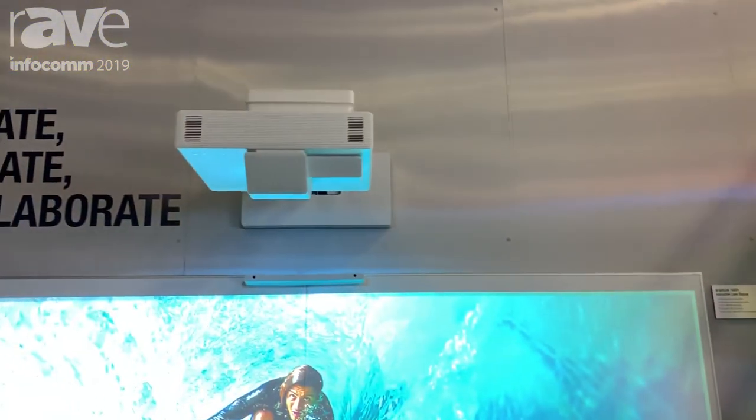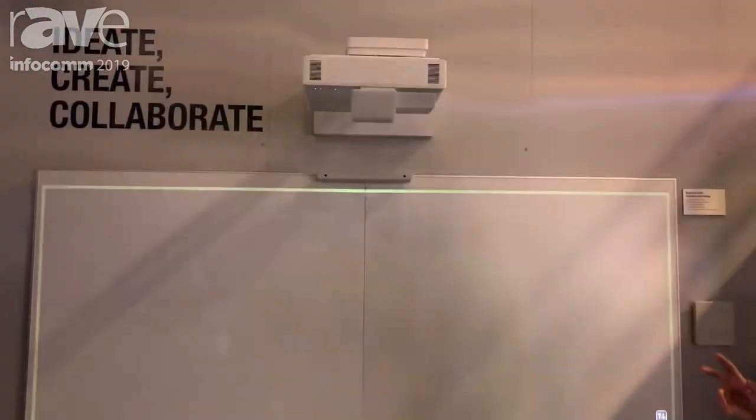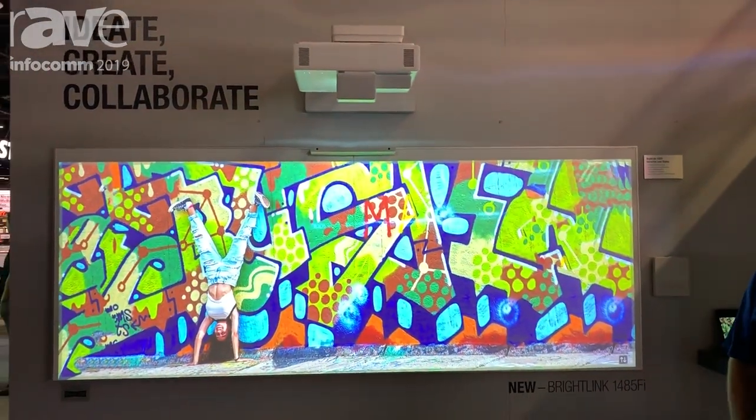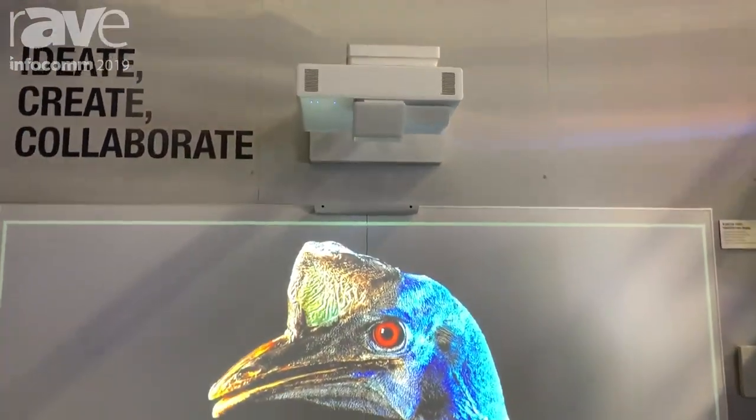Hi, I'm Tom Pache, Product Manager for Epson America. Today we're here at Infocom 2019 where we're showing the BrightLink 1485 Fi Interactive Projector. This is a brand new 5,000 lumen, 3 LCD Interactive Projector that supports both pen and touch interactivity.